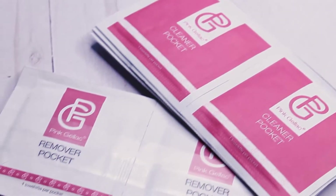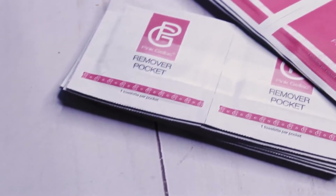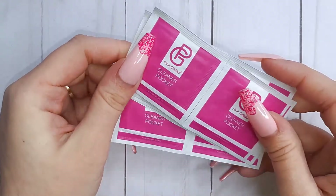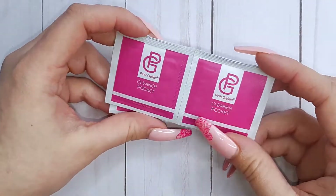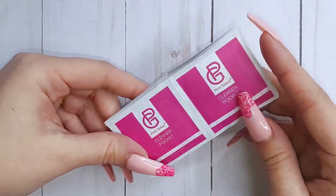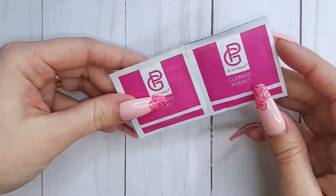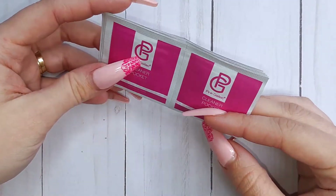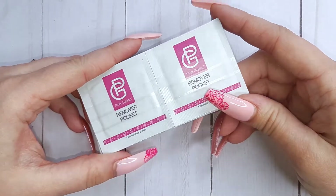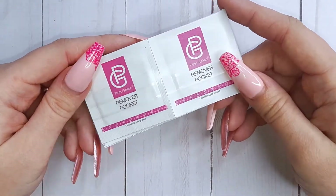Then we have the cleaner and remover pockets. In the cleaner pockets you get a little wipe already humidified with their cleaner, which you'll use to prep your nails, make sure there are no residues on your nails, and make your manicure last longer. The remover pockets are the same but with remover so you can soak off your manicure.